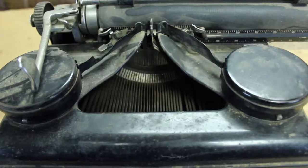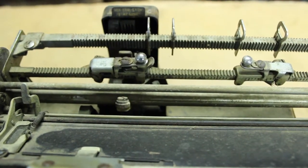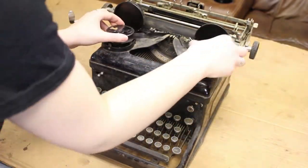We started by diagnosing the problems. Three of the keys did not work: zero, three, and X. The carriage didn't advance past a certain point, the platen was lumpy, and the feet were rather squished, which is an issue due to the suspension mechanism underneath the machine.